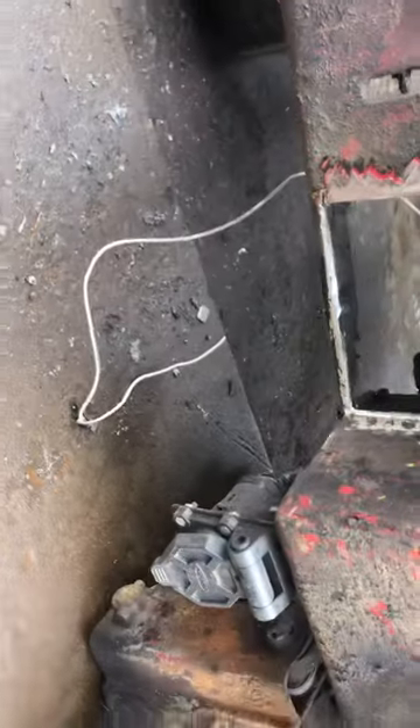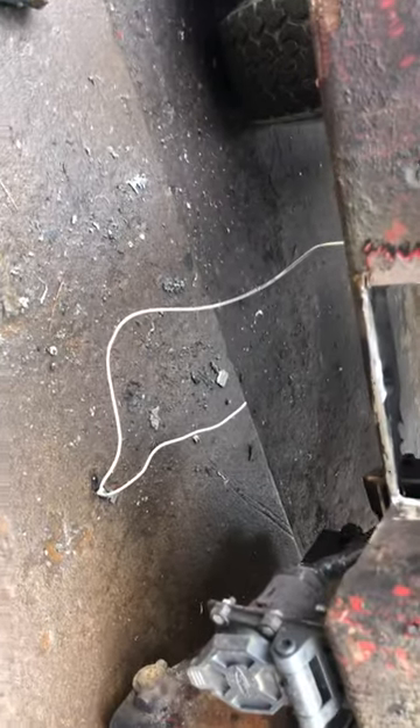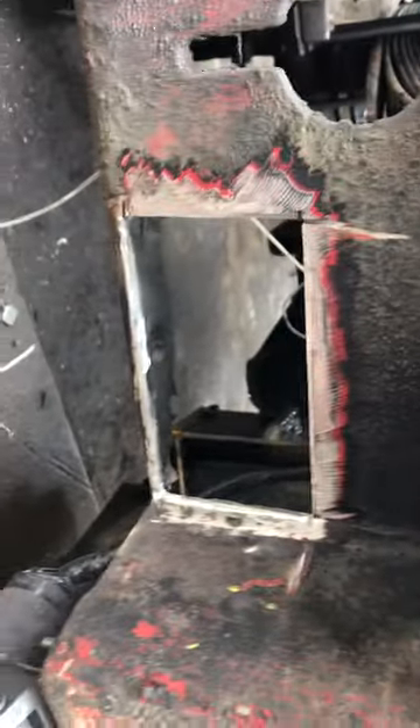All right, YouTubers, here's where we're at on the bumper, the old wrecker. Cut the bad piece out, and it was pretty crapped out, as you can see.